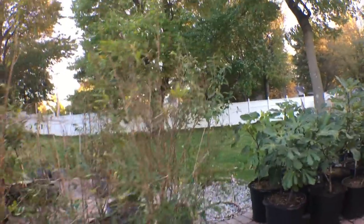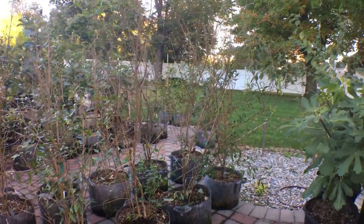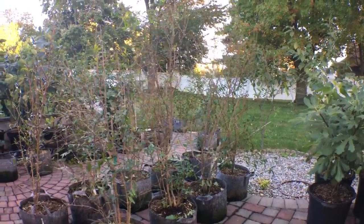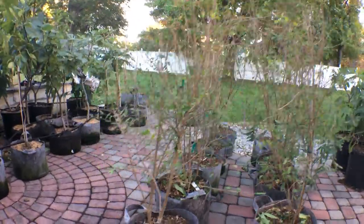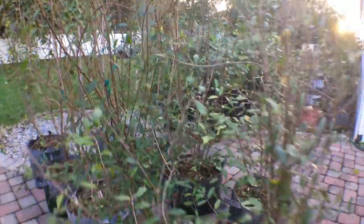Hey everyone, it's Ross and today we're going to talk pomegranates. These are my pomegranates here that I have in containers. I have one in the ground here in zone 7A, which gets down to zero degrees Fahrenheit during the winter time. It's called Salovatsky and it actually does pretty well.